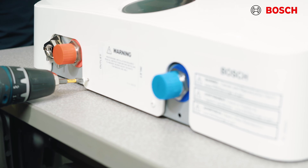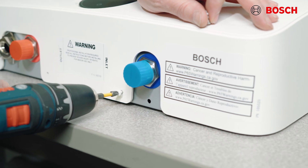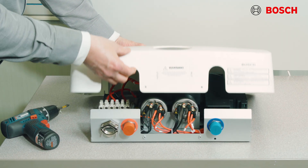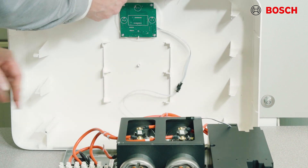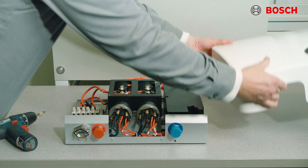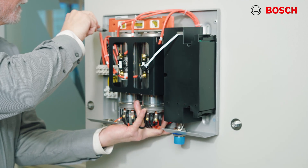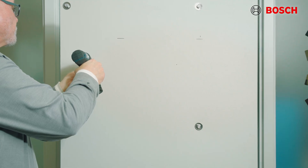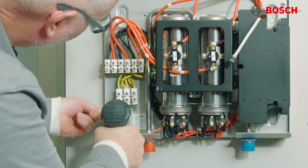Then remove the two screws located at the bottom of the cover. These screws you do need to reinstall in order to use the unit. Next, pull the bottom of the cover forward, swing it out, and carefully disconnect the wiring harness to the display. You may now completely remove the cover. Position the unit on the mounting surface, make sure it is vertical, then mount the unit to the wall with the four screws provided. Pull gently on the unit to make sure it is properly secured to the wall.